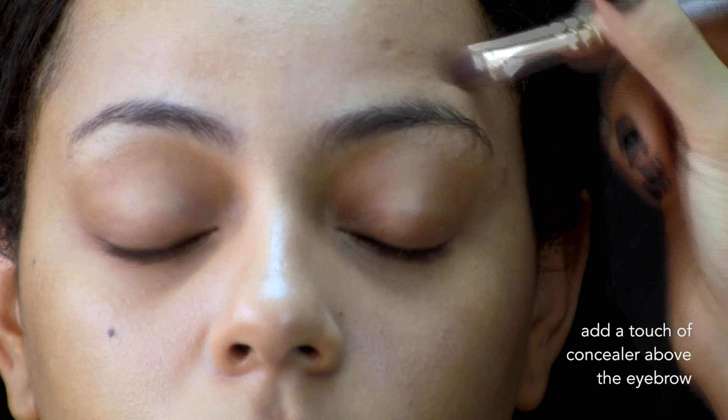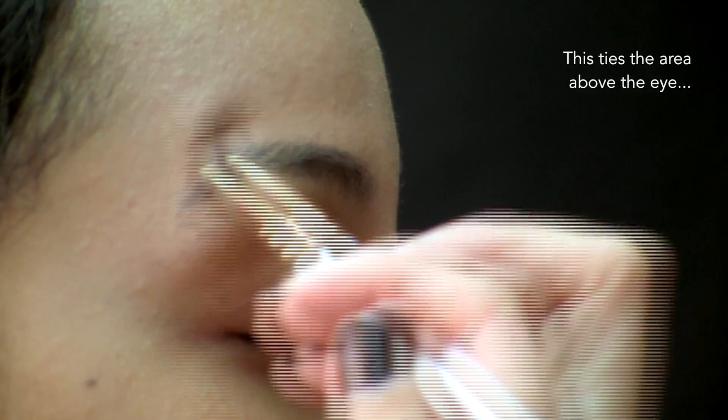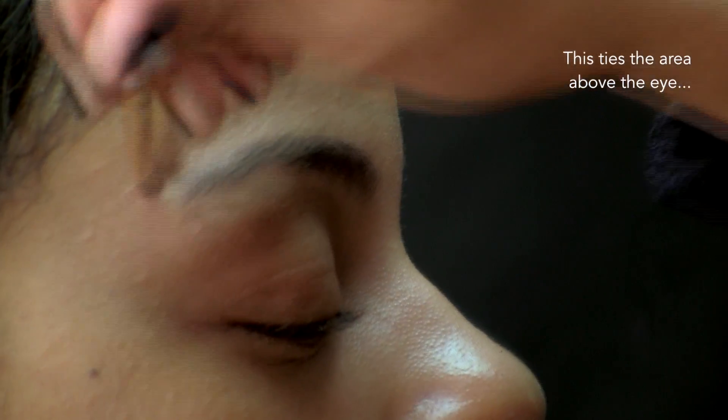Many of my clients are seeking definition in other areas of their face, so what I like to do is add just a touch of that same concealer above the eyebrow. That's going to allow for a nice, clean top of the eye and really pull together a uniform look from the top of the eye all the way to the bottom.